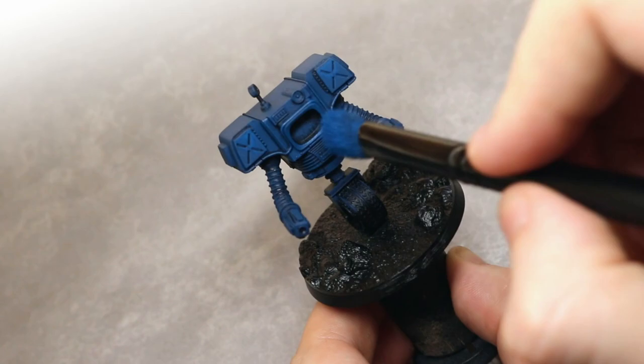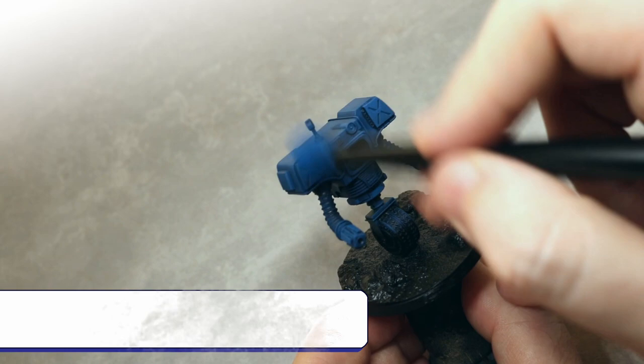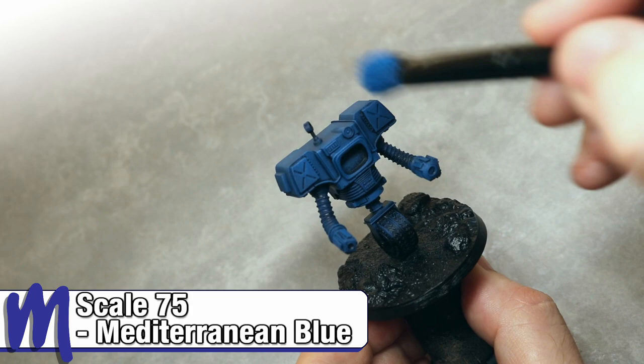Once the previous step is dry, we'll be going back in with the final step for the blue, which will be a dry brush of pure Mediterranean Blue, just applied to the edges and the raised areas of the model.